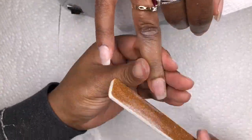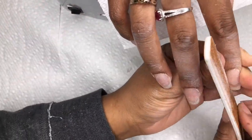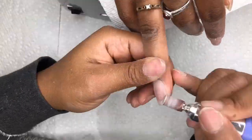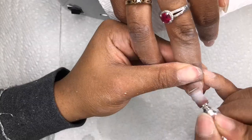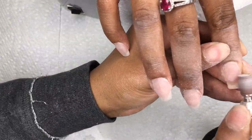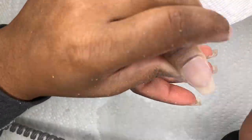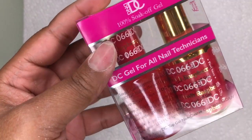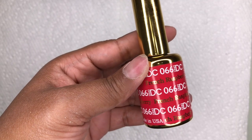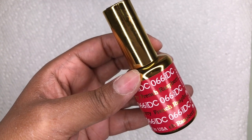I'm going to speed this up because it actually took me a little while to file these and then go in with the e-file — I don't think you guys want to see the whole thing in real time. But if you do want to see this whole process in real time, definitely leave a comment down in the comment section and I will do a real-time video for you guys — that would be fun too.